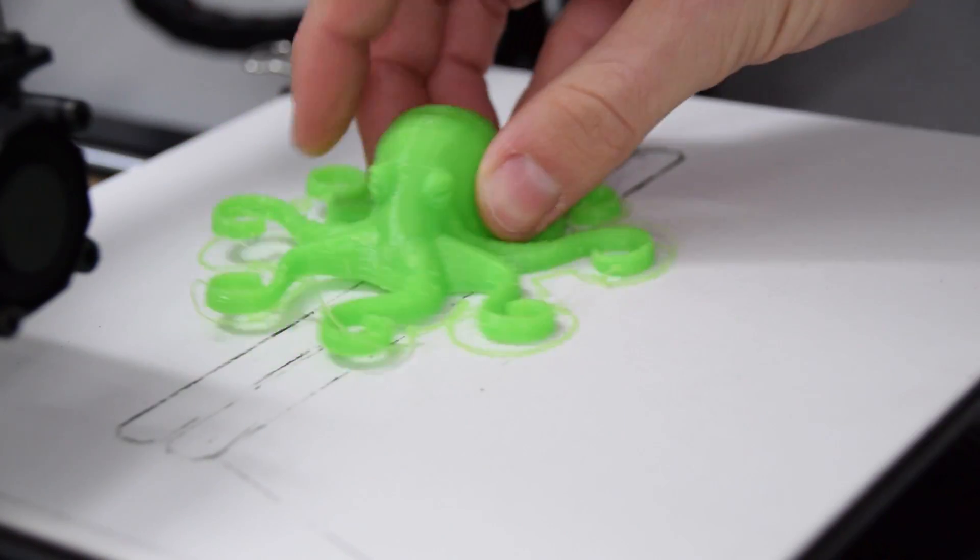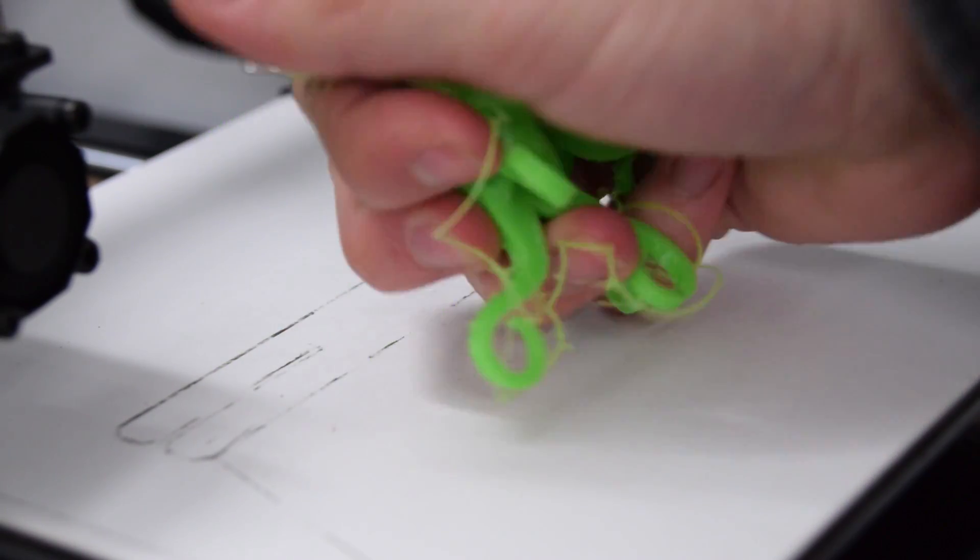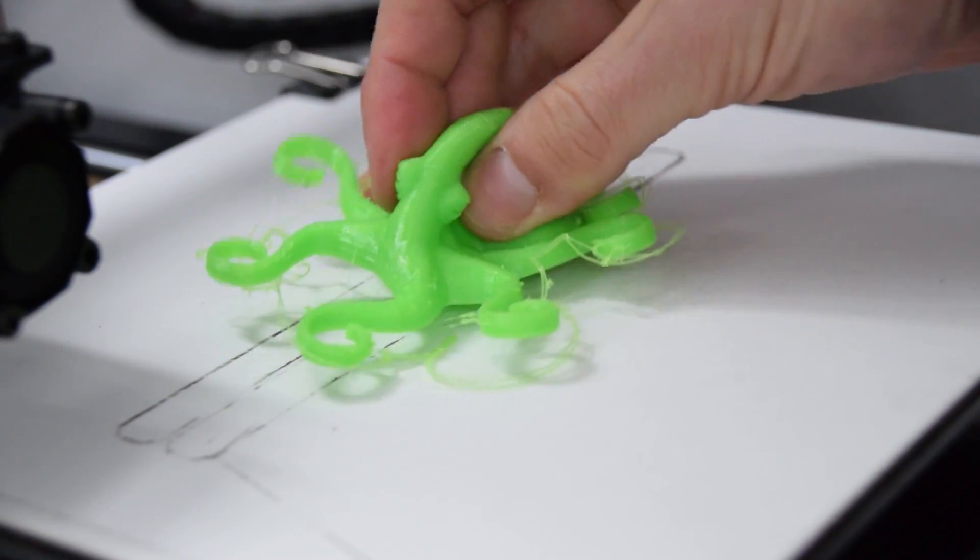That's it for this video. If you want to get your fix of 3D printing content, maybe check out our Flexion extruder review for 3D printing flexible filaments easily — I had quite a lot of fun printing an octopus with it. Anyway, I look forward to seeing you again very shortly here on Makers Muse.